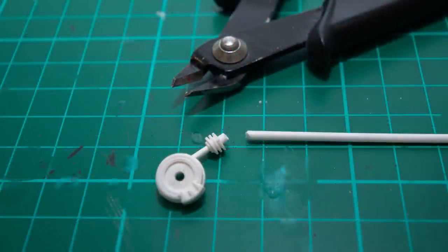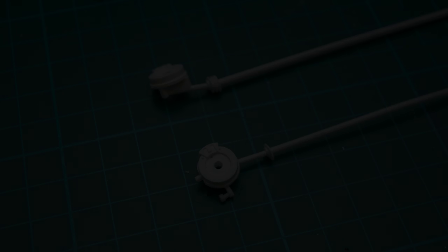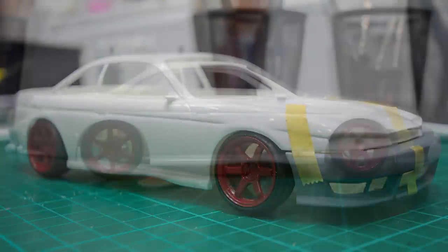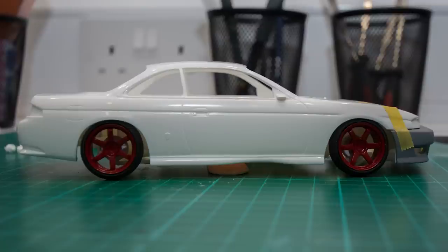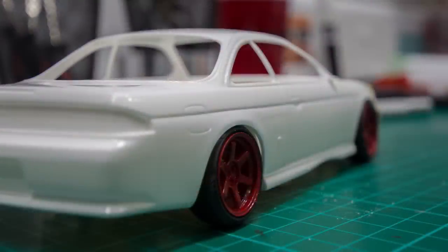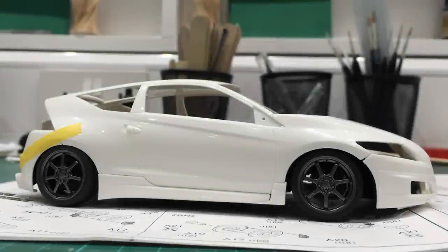The only thing left to do is repeat the process three times for the remaining three corners of the car. The rear suspension is almost identical — some kits are different but the process is generally the same. Now the best bit: you can mock your car up with the lowered suspension and it should look something like this, if you're building a Silvia of course. At this point you should be happy with how it's sitting. It may need slight adjustments in terms of extra poke — you can use a combination of rod and styrene to act as spacers for the wheels.